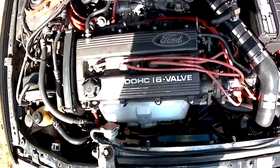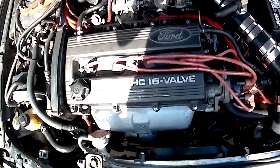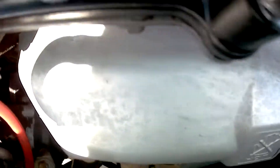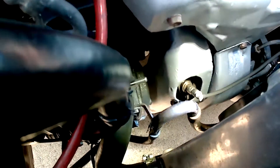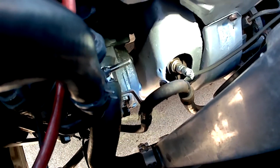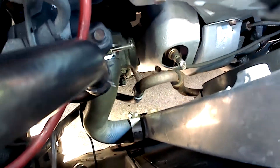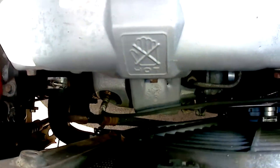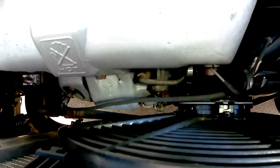Here's an overview of the Escort Turbo project. I wanted to keep it as factory looking as possible, so a lot of these pieces are Mazda OEM parts. I was able to keep the air conditioning system as well because it's hot in Georgia most days and I considered that a necessity. I reused the factory heat shields and repainted them.